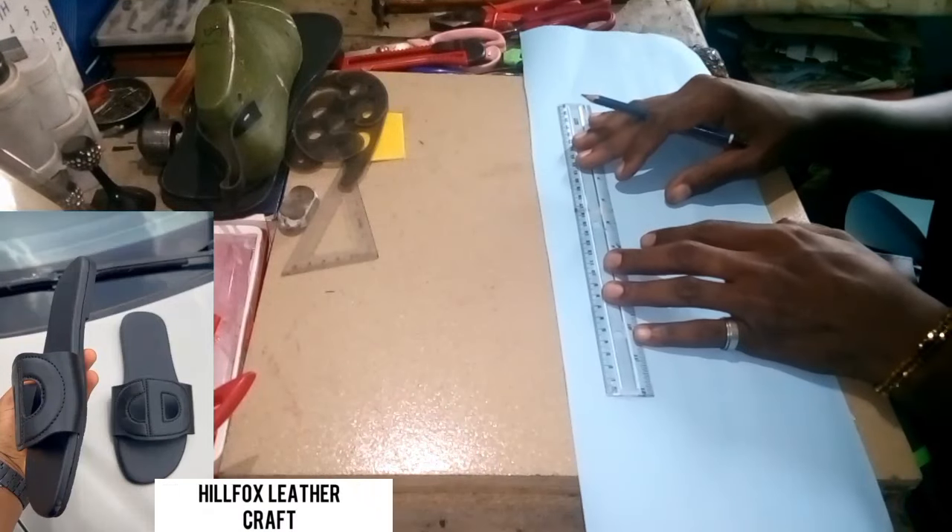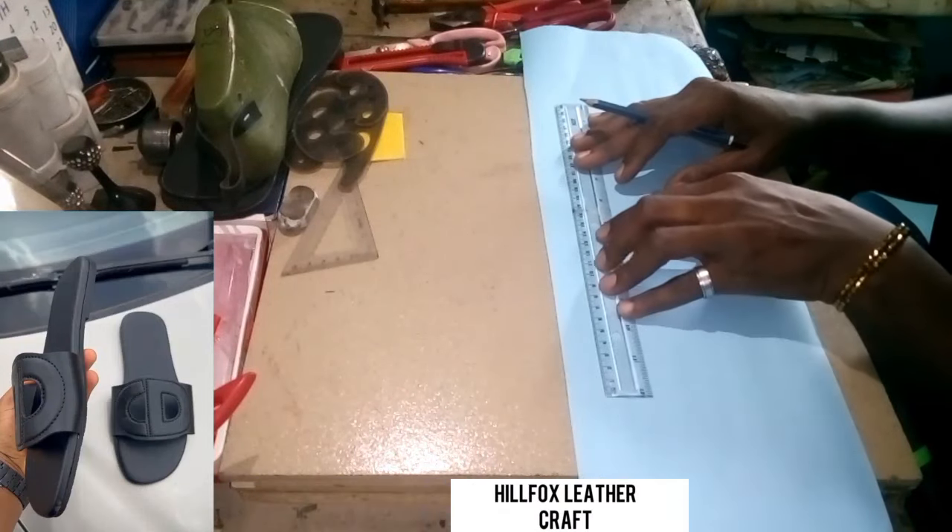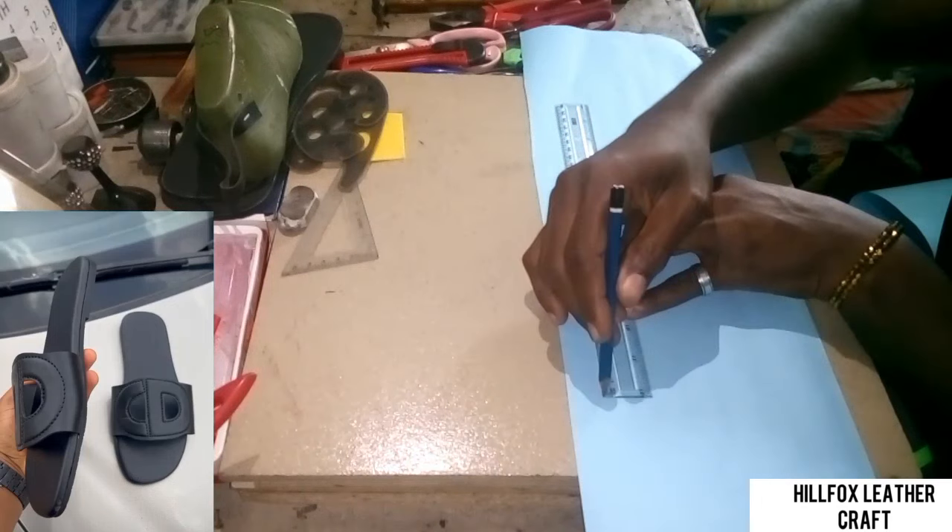In this video we are going to be making this pattern you are seeing on your screen right now.